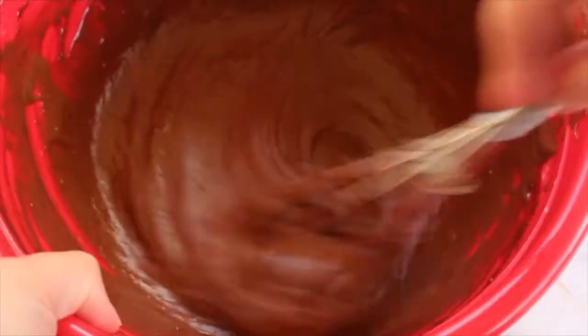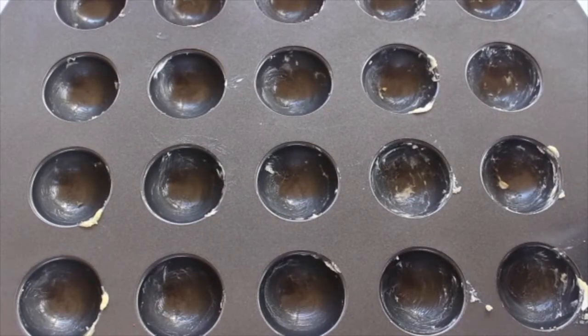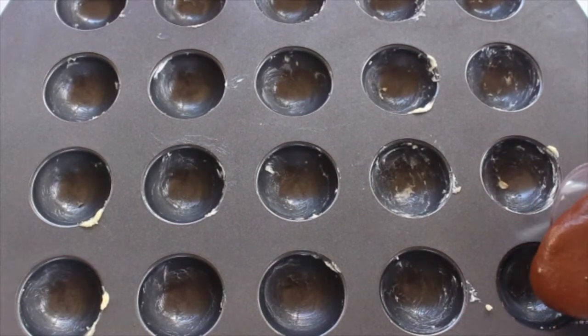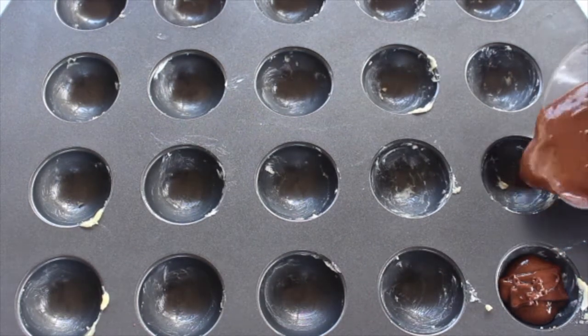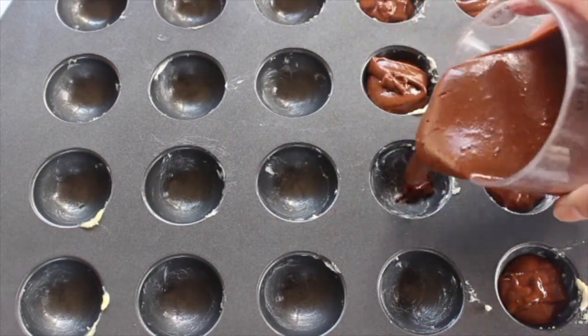You first want to make your favorite chocolate cake batter recipe. The next step is a crucial step — you want to make sure that you butter your cake pan. Here I am using a cake mini half-sphere pan, and you want to make sure you butter them or you'll have a really hard time taking them out of the mold.